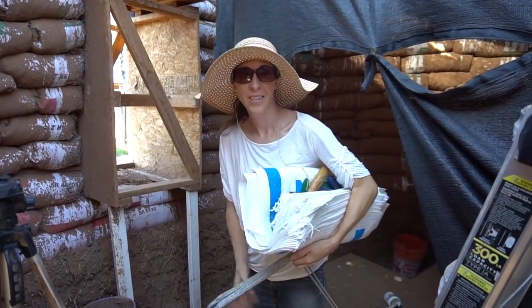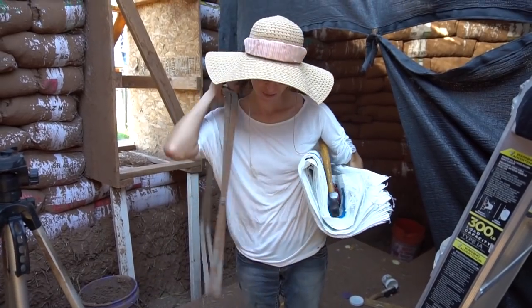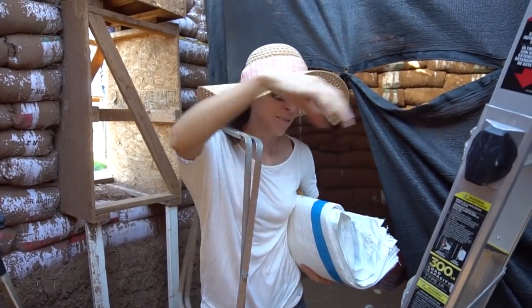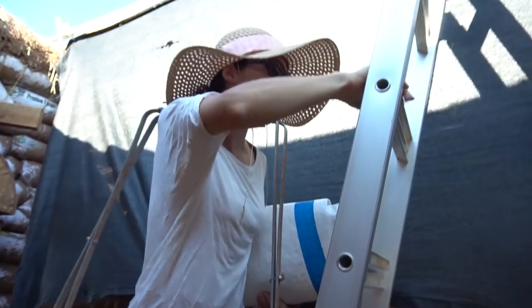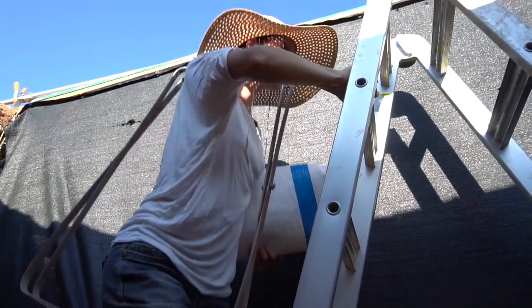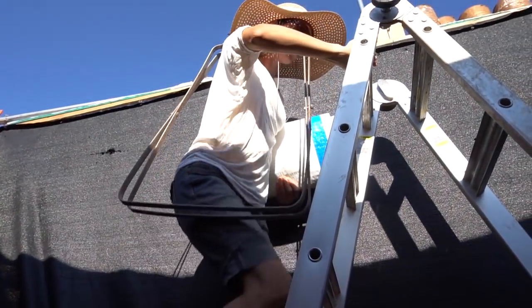She doesn't want to make two trips. Look at this - hands full. She needs to make two trips; she's got all this.